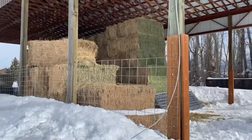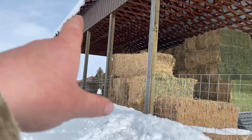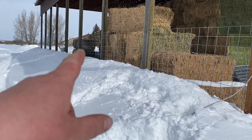What a miserable job trudging through all this deep snow. The roof's dripping right on me when I'm trying to pound staples under these panels — what a pain.